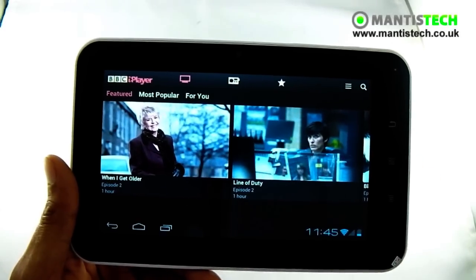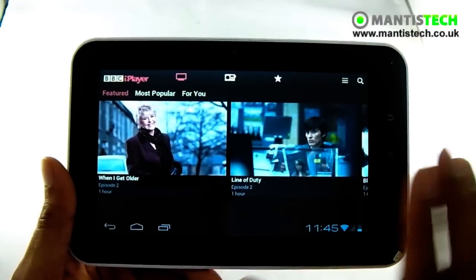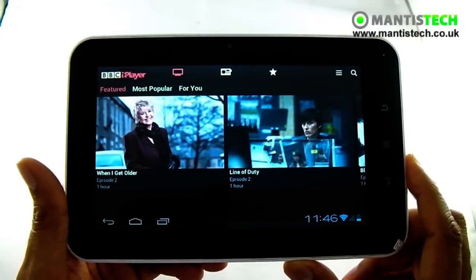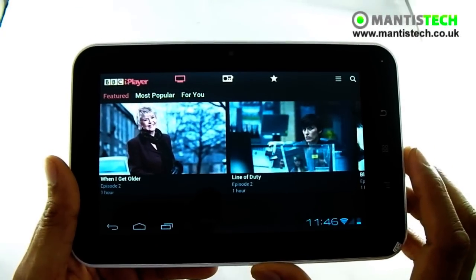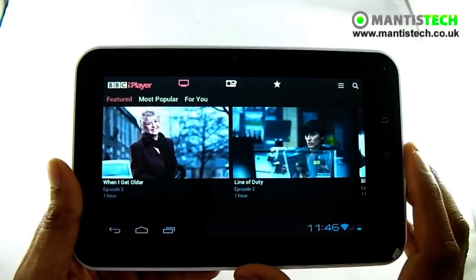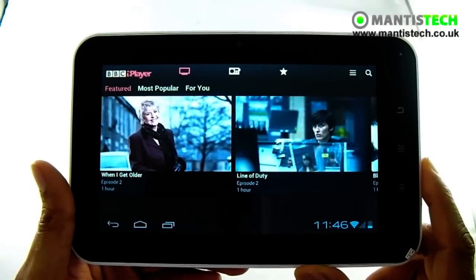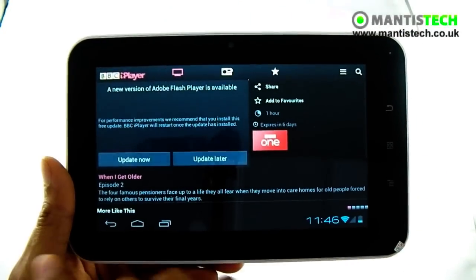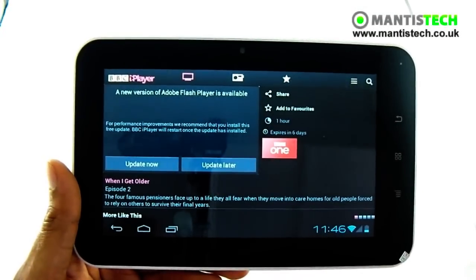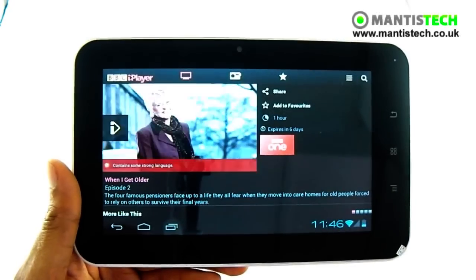Now this is called Flash 11.1. If it ever asks you to update the Flash, please do not update it because BBC iPlayer may stop working. Because this device was designed for Flash 11.1, it's not recommended you update it. The BBC iPlayer app can be downloaded from the Google Play Store. Once you've downloaded it — there we are — it's saying a new version of Flash is available; do not update it because it may stop your BBC iPlayer working.